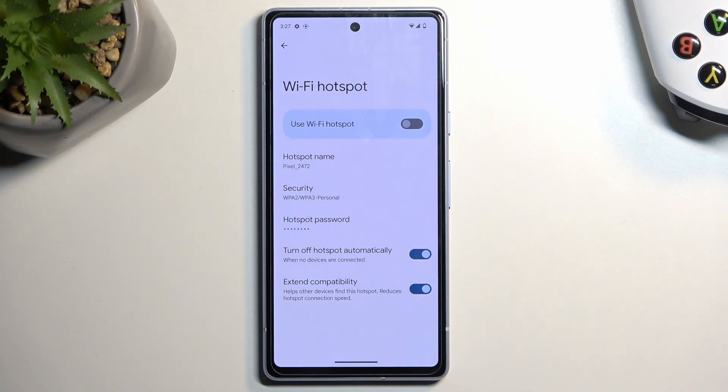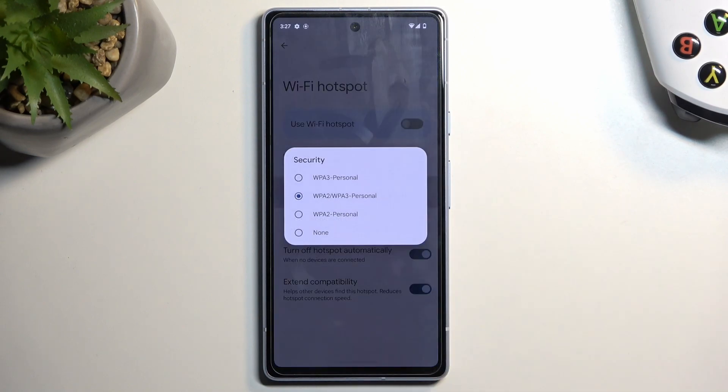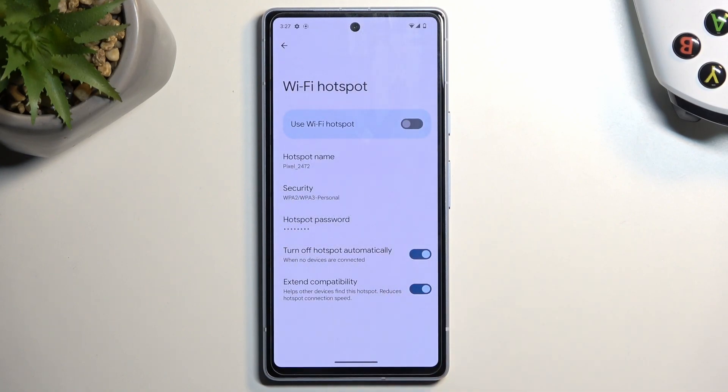When it comes to security, I don't recommend changing anything. If you choose to change it you have a couple of options, but the one set by default for hotspot is pretty good. 'None' wouldn't be advisable because then anyone can connect to your hotspot once you enable it, which obviously might not be the most optimal option.